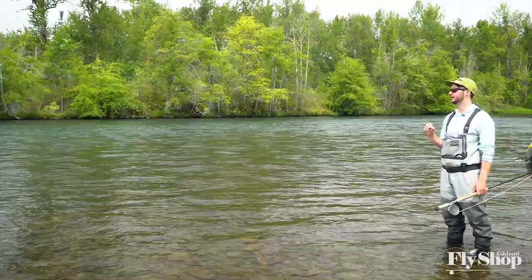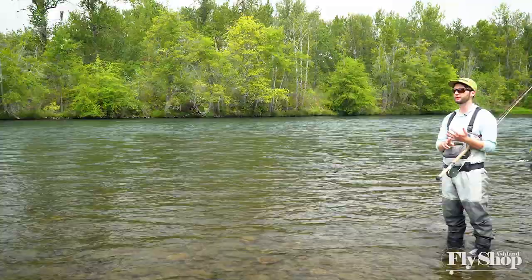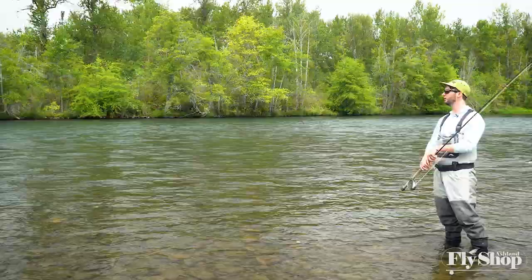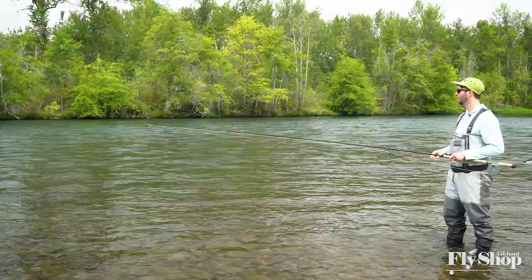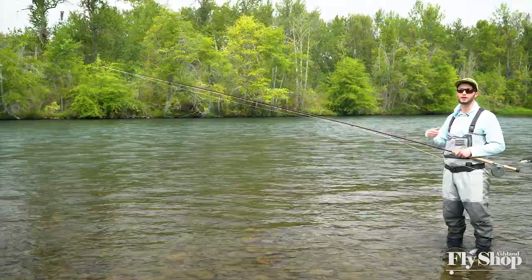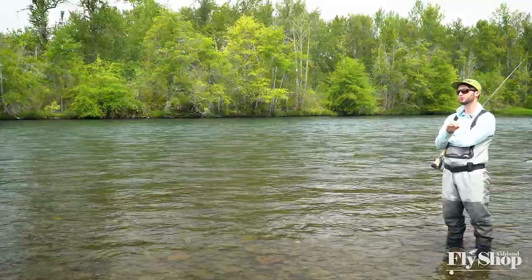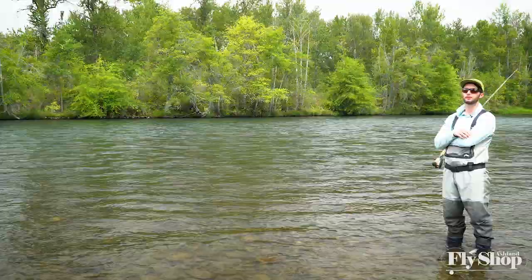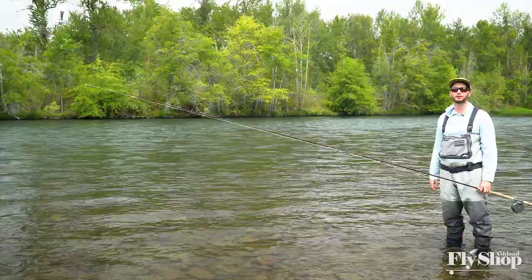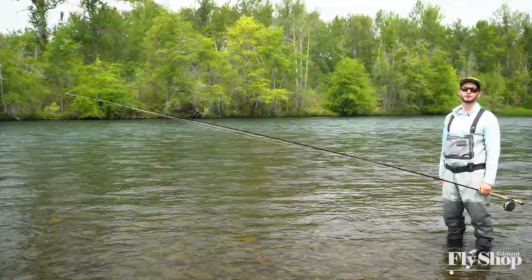A lot of the runs I focus on and love have a depth conducive to holding fish, a speed that makes it enjoyable to swing a fly, and bouldery structure down in there. As a beginner you don't always get the opportunity to float over water to see the bottom, so you have to use those first two variables — depth and speed — and sometimes guess at the structure. Taking those three variables — depth, speed, and structure — will really help you break apart the vast amount of swing water available and make your time on the water more efficient. Thank you very much for tuning in.